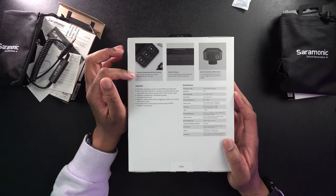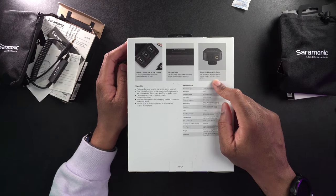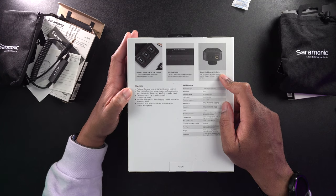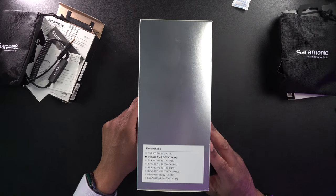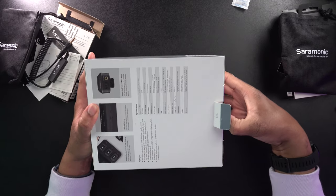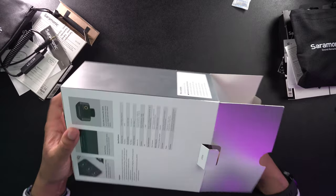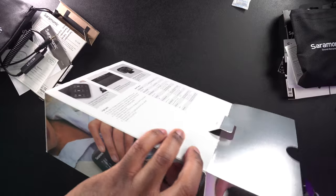There's an overview of the system: one-click pairing, built-in mic and external mic options, and a portable charging case for transmitters and receivers so you can charge these on the go — which is just incredible. Let's go ahead and open this up and get everything out of the package.